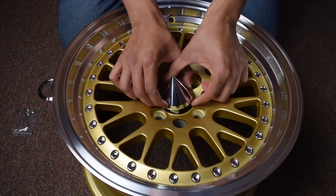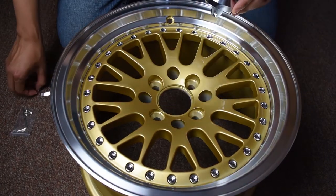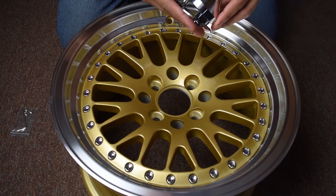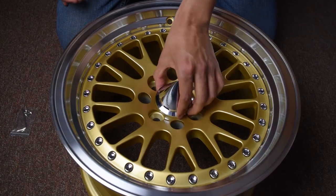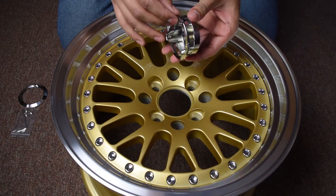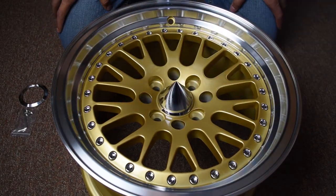First, try to install the center spike. This one will need an adjustment ring. We'll try the larger ring first — that's good but might be a little too big. Next, grab the smaller ring. Looks just right.